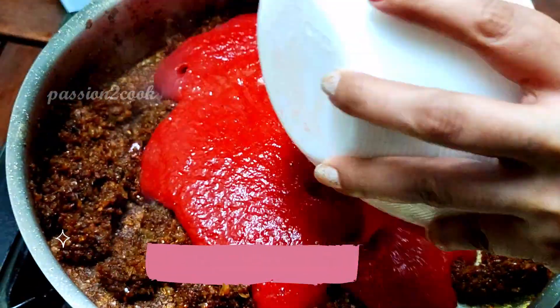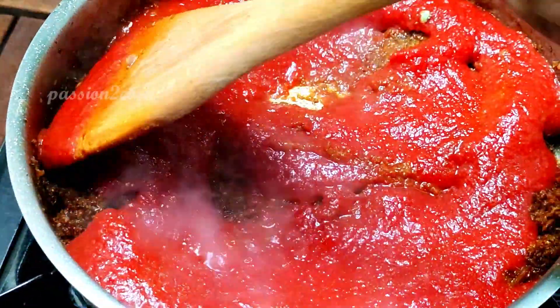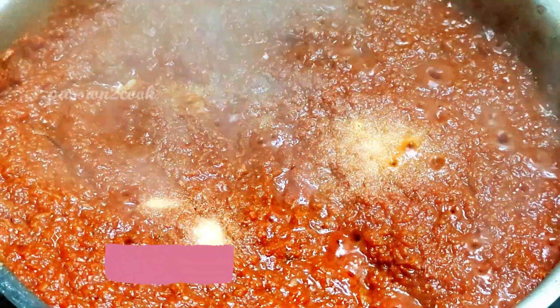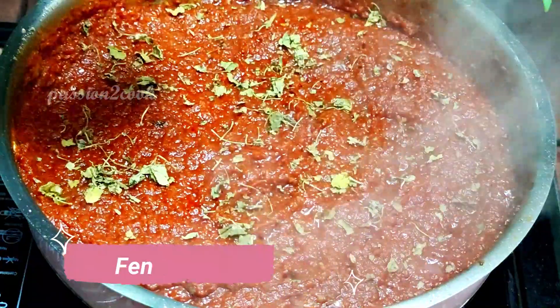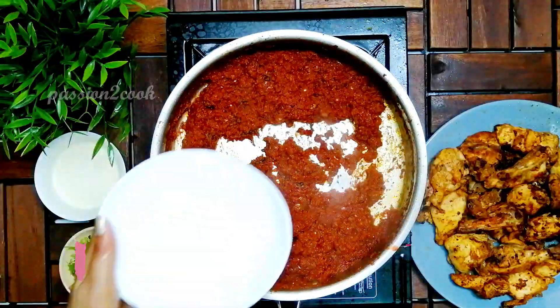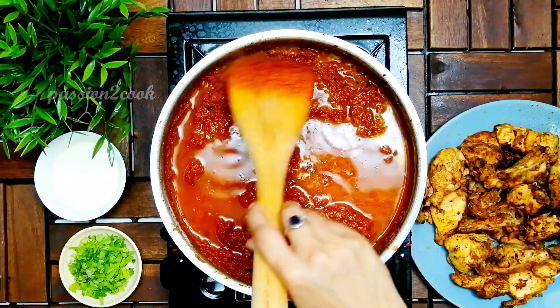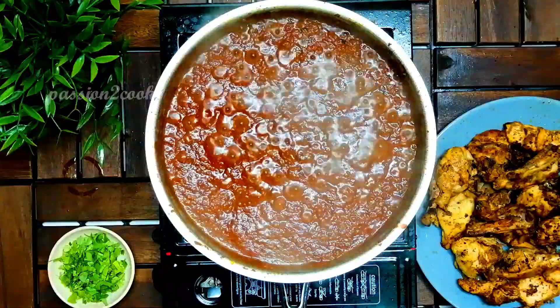Then add one cup of tomato puree, salt to taste, and some fenugreek leaves. Cook the tomatoes for five to six minutes, then add in one cup of water. Allow the gravy to simmer, and once it thickens, add a quarter cup of cream.